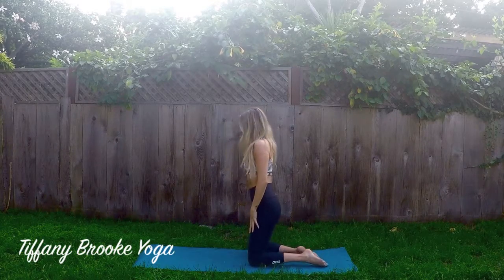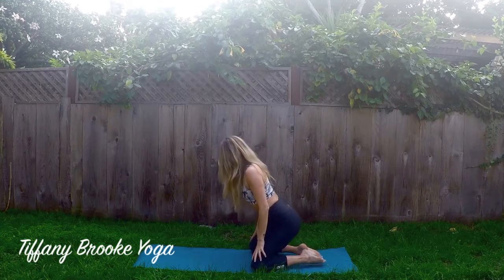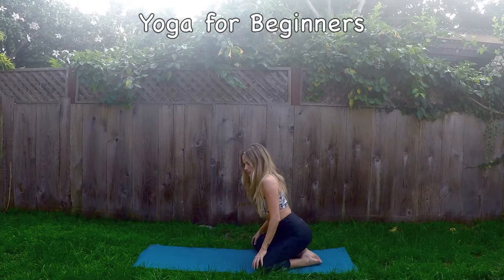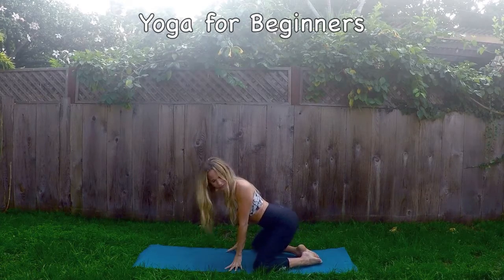Hello and welcome to your practice. If you are new to yoga, I am super excited to have you practice with me today. We will be practicing a Sun Salutation A.